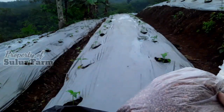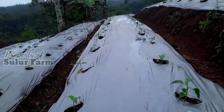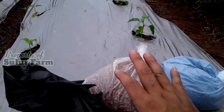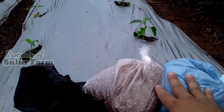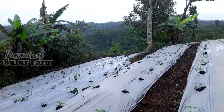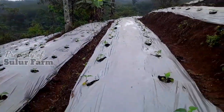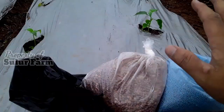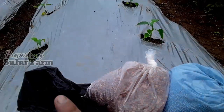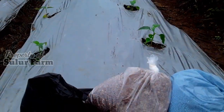200 liter air ini cukup untuk semua tanaman, sekitar 1000 batang. Jenis pupuk dan dosisnya sama dengan pemupukan pertama, belum ditambah. Pemupukan dilakukan pagi hari, dan sekarang saya buat dulu larutan pupuknya sebelum dilanjut proses pengocoran.